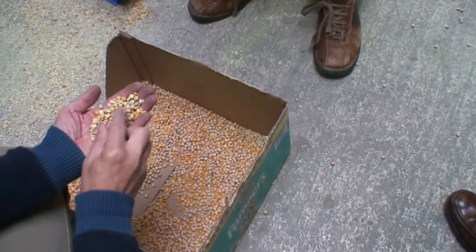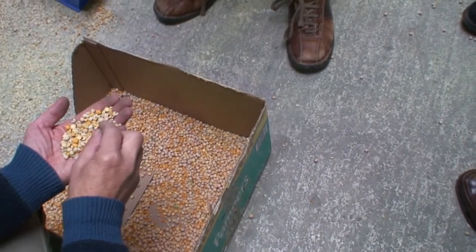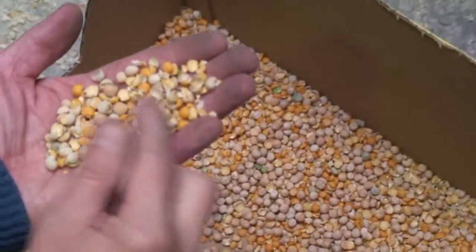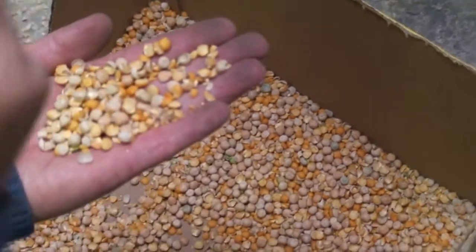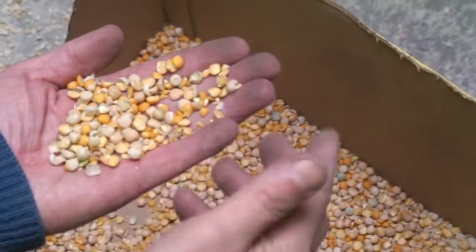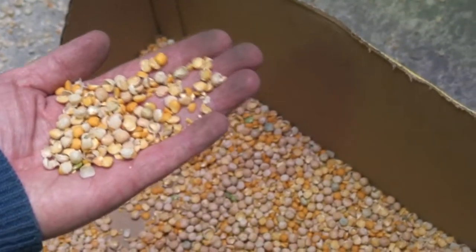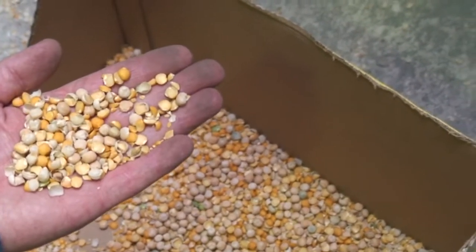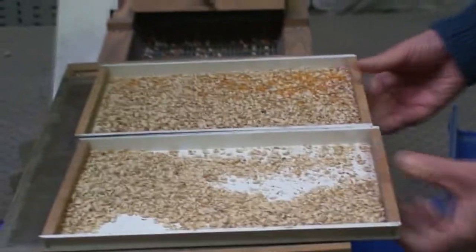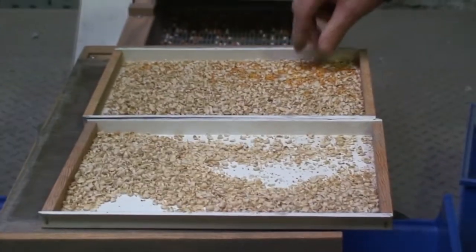The second advantage from removing the hulls is that hulls contain anti-nutrients, which aren't good for poultry. Poultry nutritionists will tend to limit the amount of peas and beans in their formulations, but if you can take away the hulls, they will include more peas and beans in their formulations.